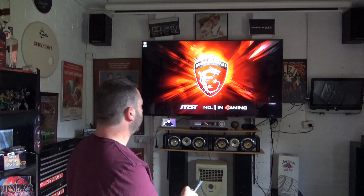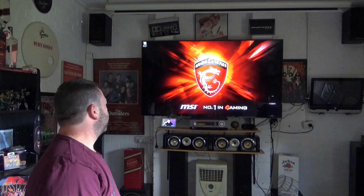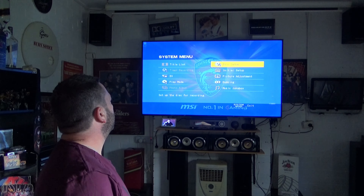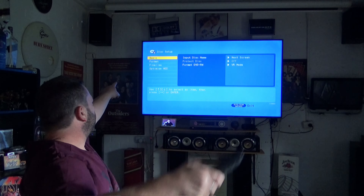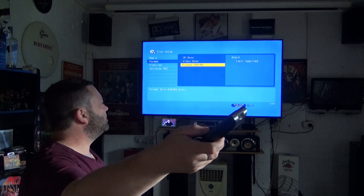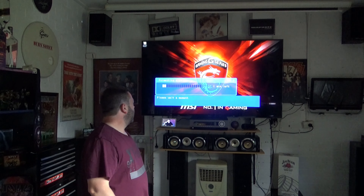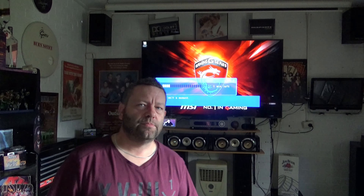What we'll do is get into the formatting of the DVD rewritable. Keep in mind with this particular recorder, the discs have to be DVD rewritable plus, or +RW. You can get plus and minus, but this particular one is plus — if I put a minus in it won't read it. Down here it says 'Format.' We can see it says +RW. It'll take one minute to format and wipe the disc clean, then I can copy the movie onto it.